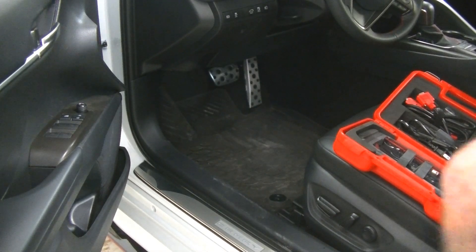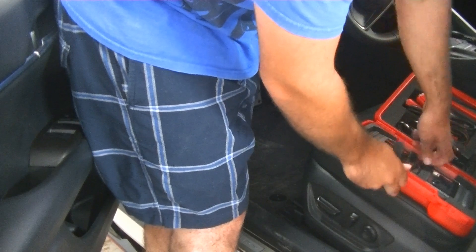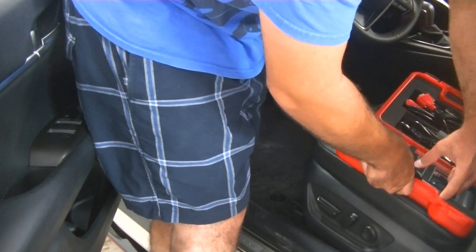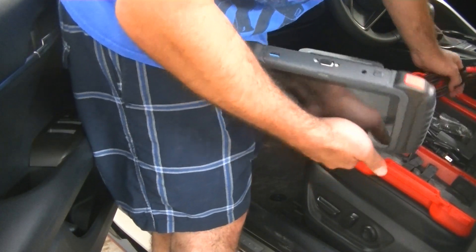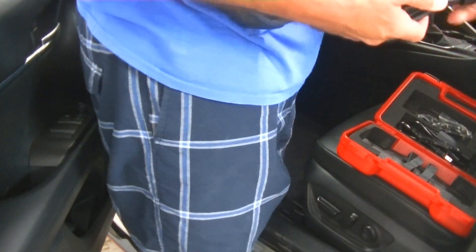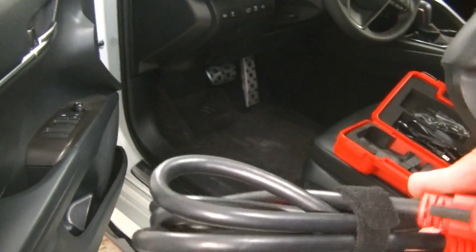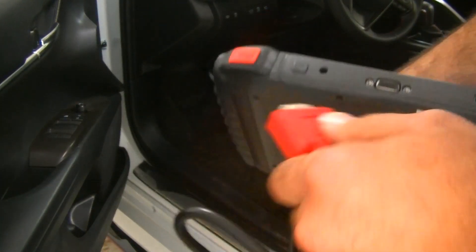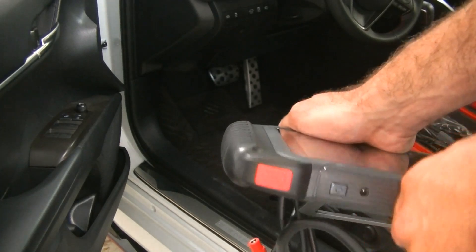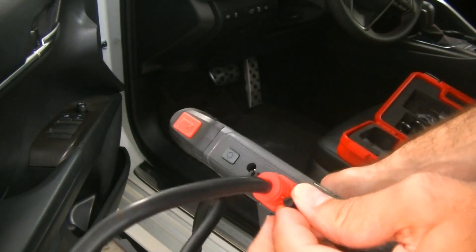We're going to pull out the D8 here. The device itself has a nice little stand, and then we're going to take our wire, which is also packaged very well. We open it up like so — the little end plugs into the top of the scanner and you screw in the thumb screws.